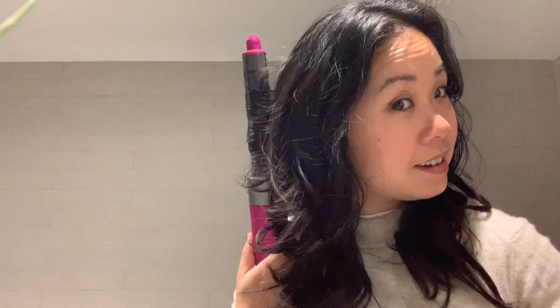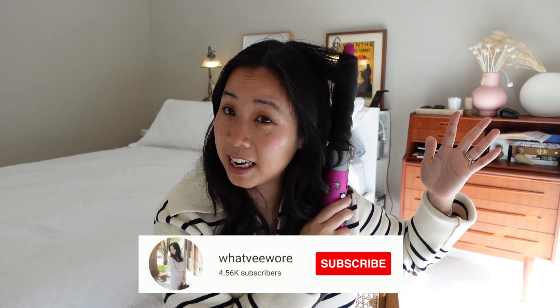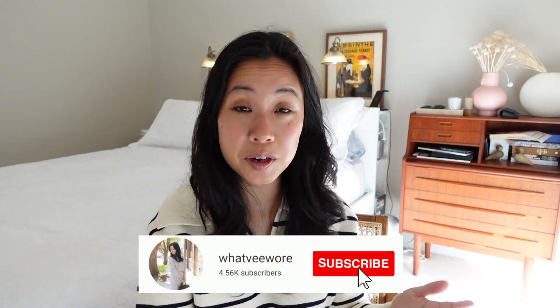The final con is that the Dyson Airwrap can be really, really loud. With traditional styling tools it's largely silent — maybe a couple of beeps when it reaches optimum temperature — so you can listen to music, a podcast, watch a YouTube video, or talk to others while styling. But because the Airwrap uses airflow, it can be quite noisy, meaning you really can't do any of those things at the same time, which does take away from the experience.